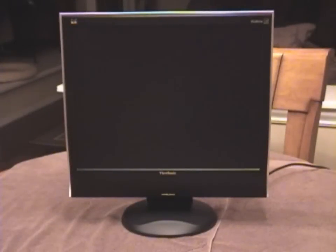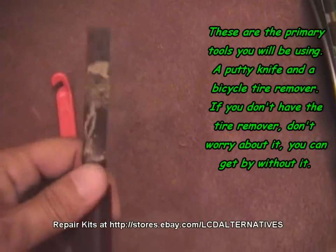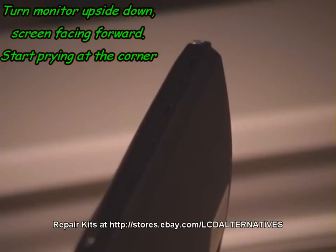This is a VG-2021M ViewSonic LCD monitor. Here are the tools you're going to need: a half-inch putty knife and a bicycle tire removal tool. Don't worry about the tire removal tool if you can't find one — it's not critical.